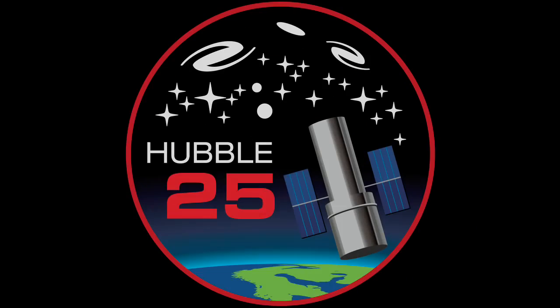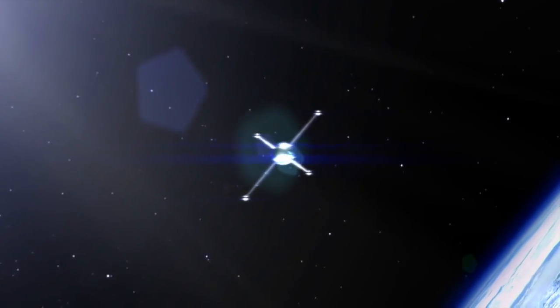That day, the Hubble team really showcased their teamwork and problem-solving skills. The past 25 years of Hubble operations are full of individuals stepping up to tackle seemingly insurmountable obstacles. Stay tuned for more Hubble Memorable Moments.